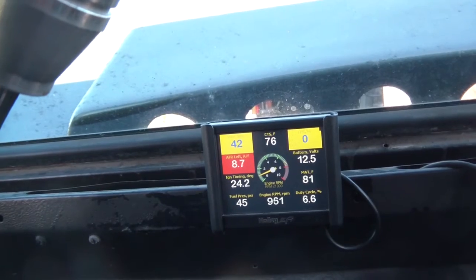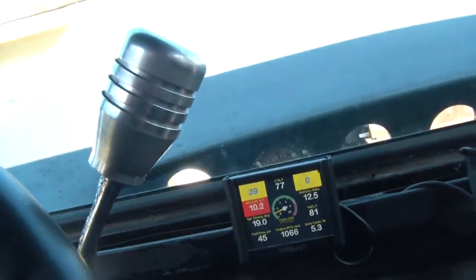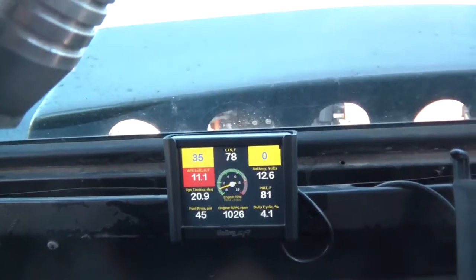Last time I started it up this morning it went up to 13 for a second. Yeah, you can see that it's not working — not getting the right kind of voltage.